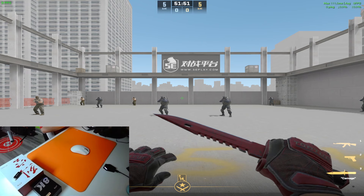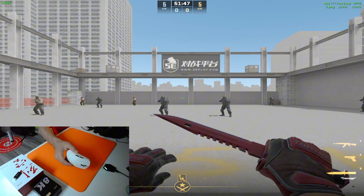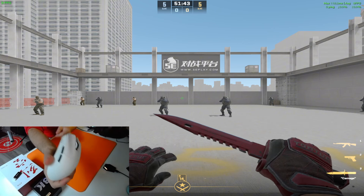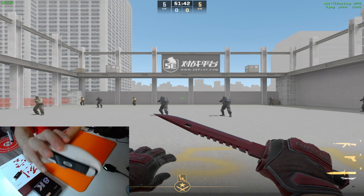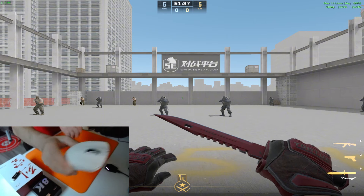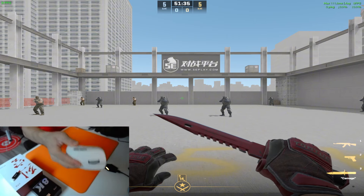Hello everyone, how are you boys and girls? Today is the day for trying this mouse, because so many people asked me for it. This is the ATK F1 Pro Max. First of all, extremely great — the color is nice, the design, the finish, everything is great. The quality also is great; it looks extremely strong, you don't have any defaults on it.